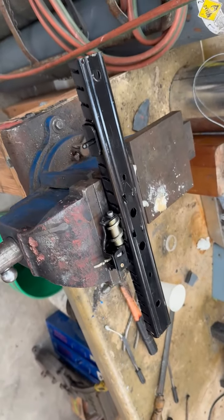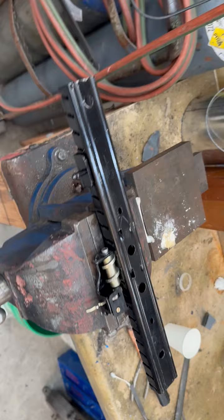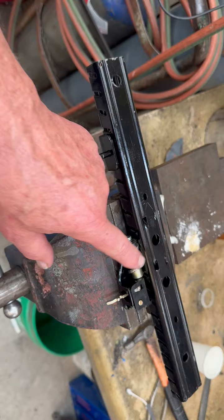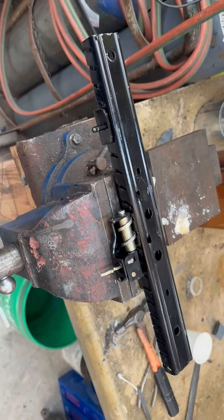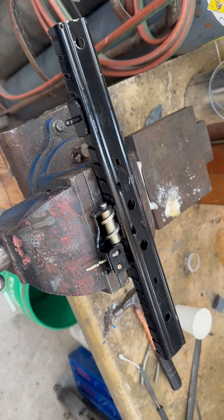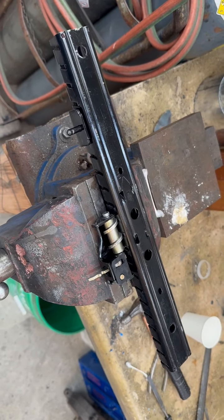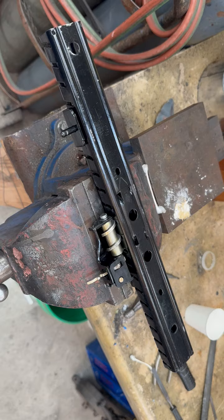What we have here is a late model Ferrari 328 seat rail, and this is a pretty rare unit because not very many of them had this unique scrolling worm gear on them. This particular unit did have some wear points in it, but it came to us in two pieces and we have made many manipulations to the shape of the steel to bring it back into conformance and operational.